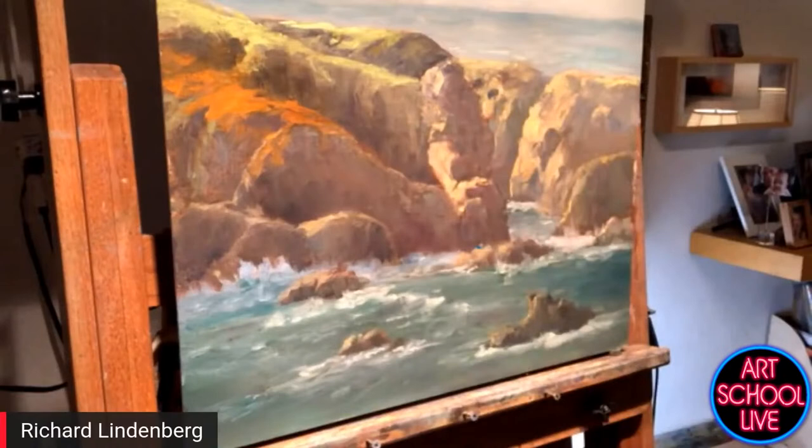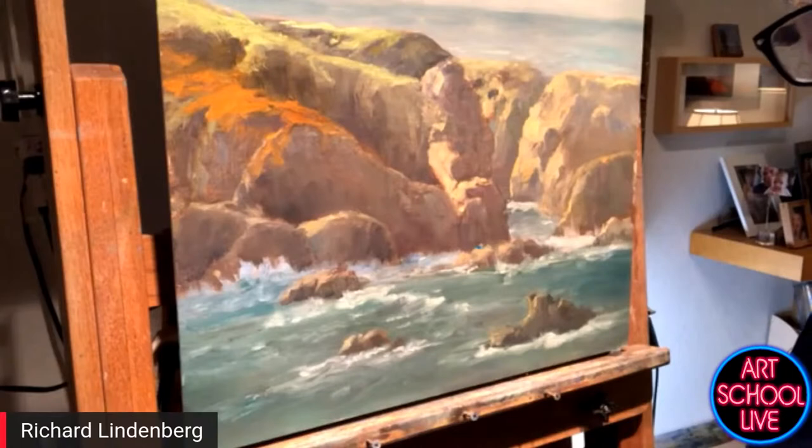I don't often work 16 by 20 out in the field, so you don't have a lot of time. At Garapata, the wind often comes up, which it did that day. I was with the California Art Club — we had about 40 painters out there on the cliff. So I brought it home, and I did three other little ones, and they were fine. But this big one needed a little more work.